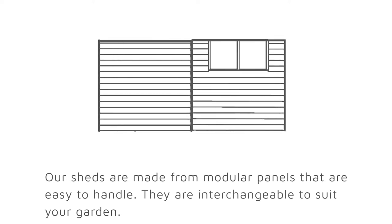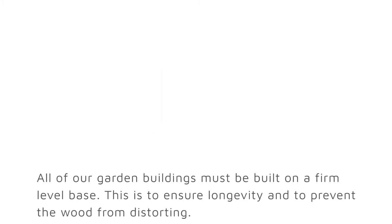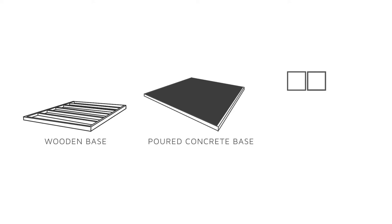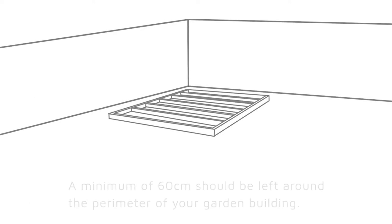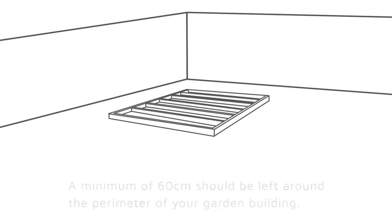All of our garden buildings must be built on a firm, level base. This is to ensure the longevity and to prevent the wood from distorting. We recommend the following bases: wooden base, poured concrete base, slabs, and patio. Make sure you have a clear area and remove any items that might get in the way during assembly.